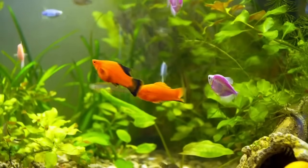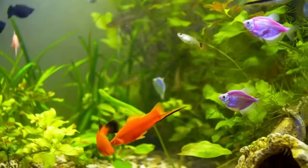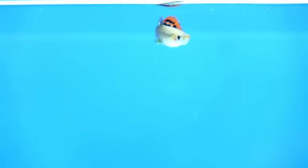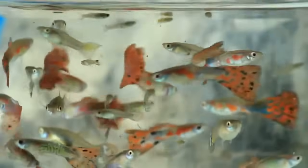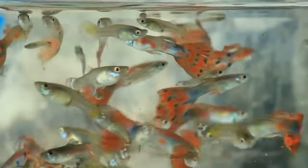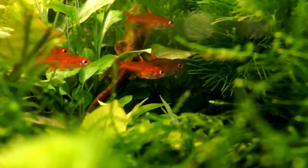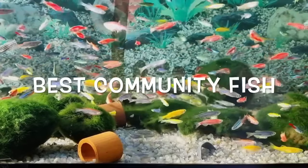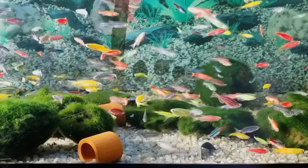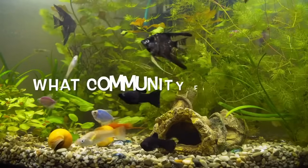Many fish keepers love a freshwater community aquarium full of different types of fish. But how do you choose compatible fish species? Choosing fish for your freshwater aquarium that won't fight or hurt each other is very important for a thriving community tank. Picking some community fish for your freshwater aquarium can initially seem challenging. With so many options, it's hard to know where to start. That's why I put together this list of the best community fish to make your life easier. But first, let's learn what community fish are.